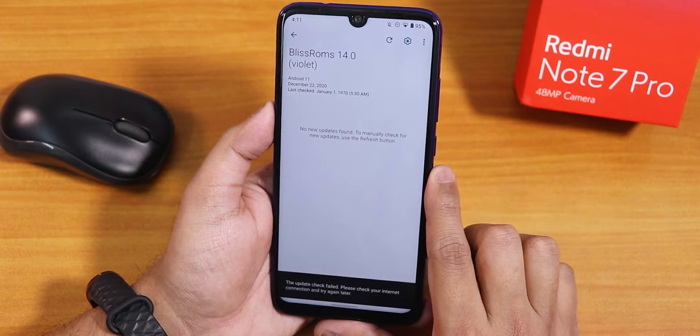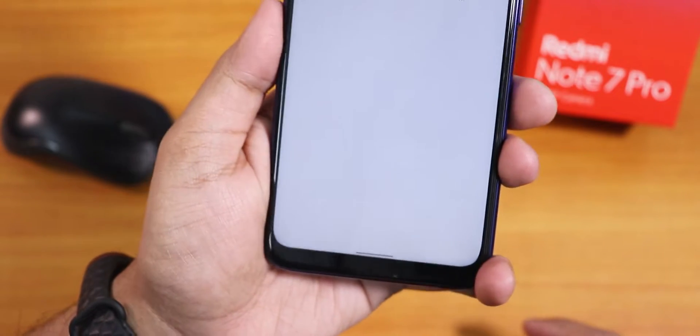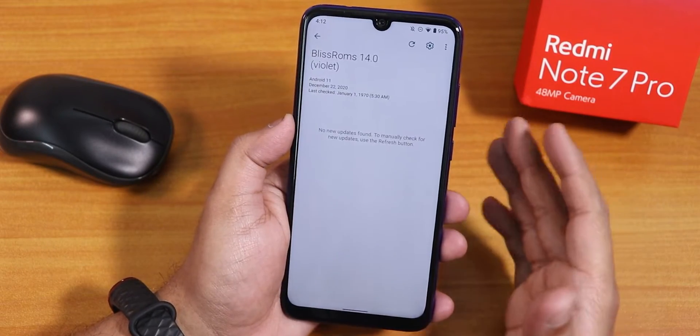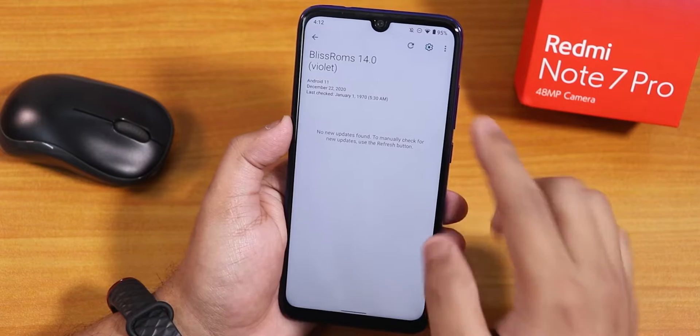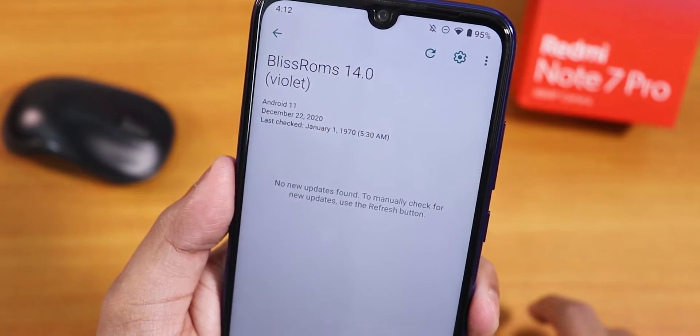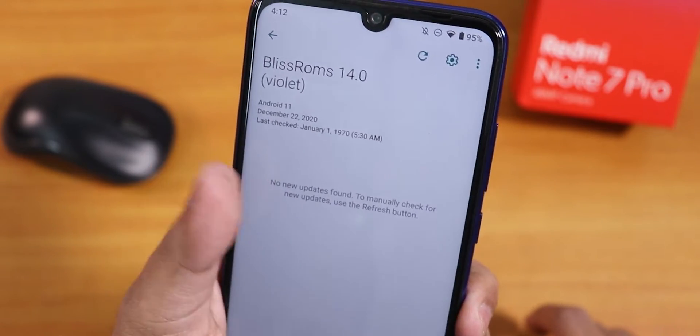The stock launcher is the Blissify launcher. There is also an updater app present — the update check shows the Bliss ROM version as 14.0 and the December 22nd build, but the updater may not work fully until a future update.